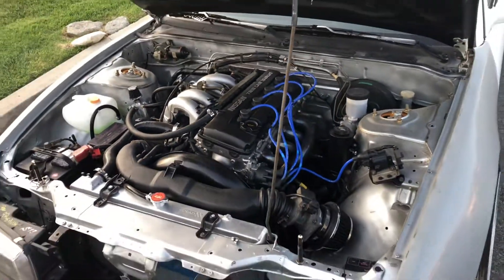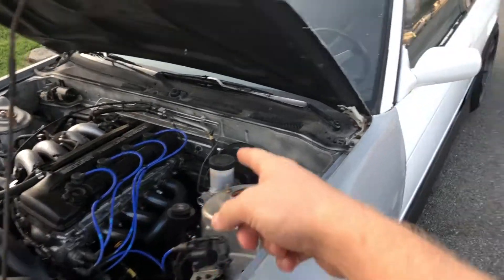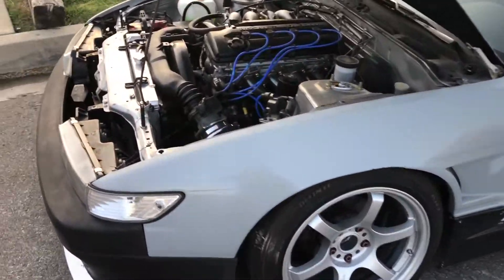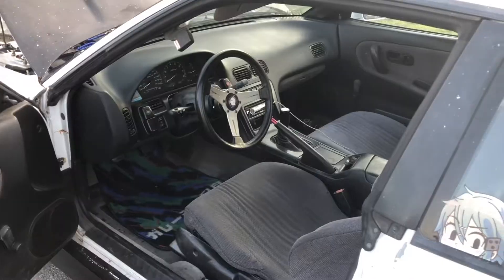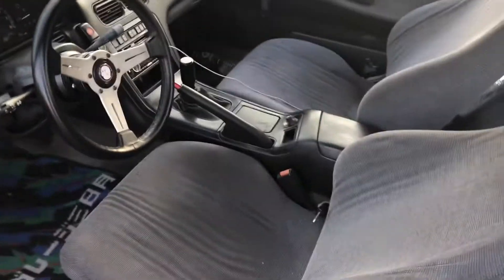We did some cool legit stuff to it, basically trying to make it as reliable as a KA can be for drifting. I'm gonna keep it NA for now. I have a 4.6 rear end laying in the garage, so I'm gonna be throwing that in soon.